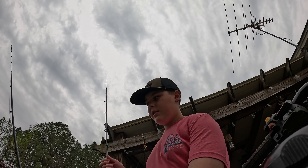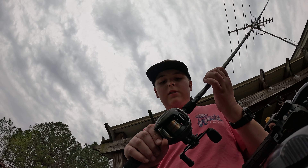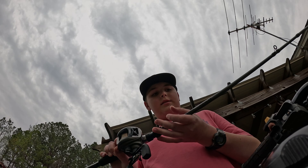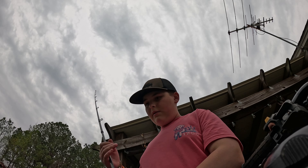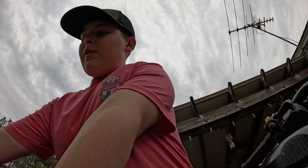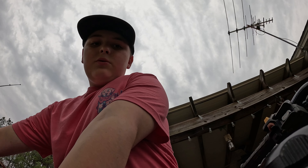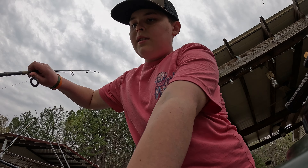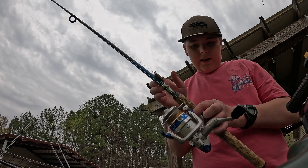The last one - I bought this one the other day at Academy for $50. I don't have line on it, but it's another baitcaster. And then you saw in those shorts where I was catching those bass on day two and day three - I was using this rod right here.